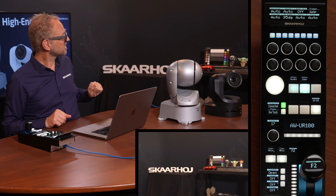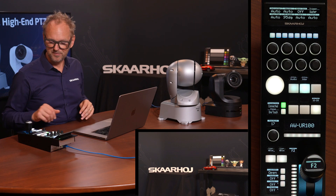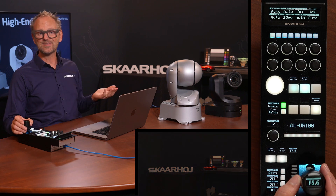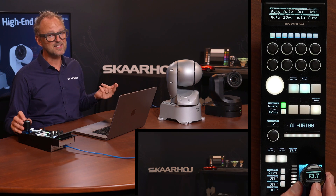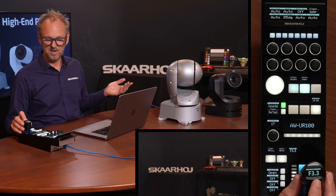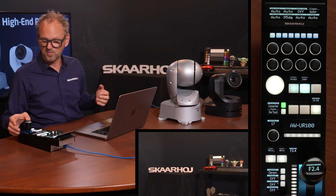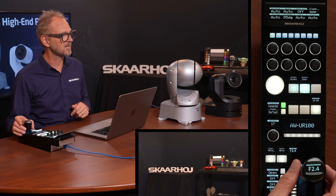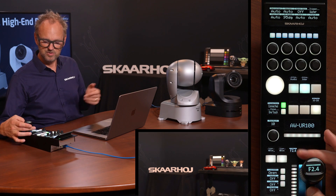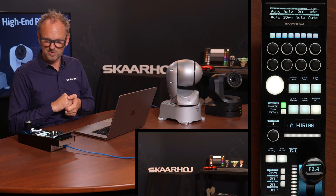The RCP Pro features Skaarhoj's market-leading joystick with a display on top showing f-stop readout of your lens. You can push the joystick for joystick override, which sends a signal to a configurable router. There is also a ring to control the pedestal of your image, and that value is also accessible inside the menus.